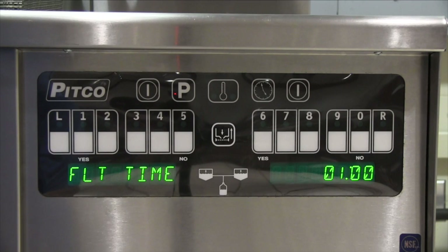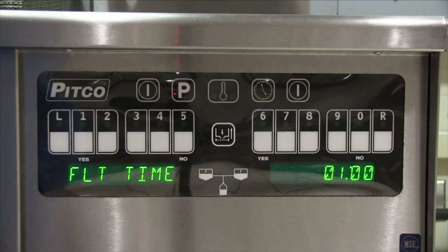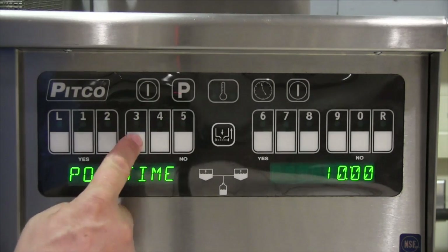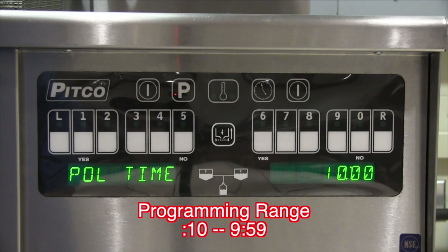Pressing button number 2 will allow you to change the filter time. This adjustment controls the oil cycle time for the filter operation. This value should be selected to allow oil to make multiple passes through the filter pan. Press P to exit. Pressing the number 3 key brings up polish time. Polish mode allows the filter process to run for a longer period of time for customers that want to do an end-of-day filter process or just have the need to run a longer filter during the day.